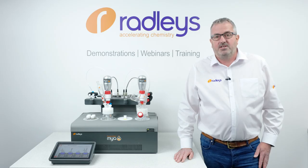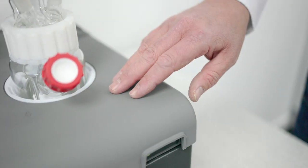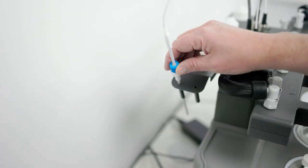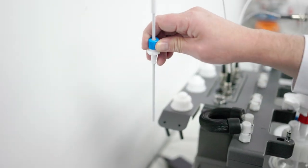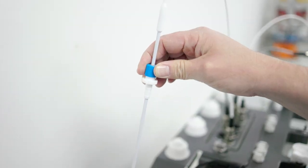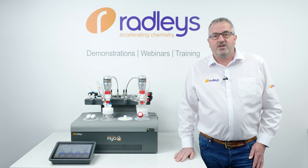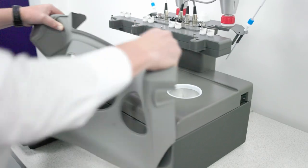The new accessories include a silicon cover, zone lids, an acetal manifold head, the compact stirrer and probe holder, and a newly designed PTFE temperature probe. All these accessories are fully compatible with all Maya 4, old and new.